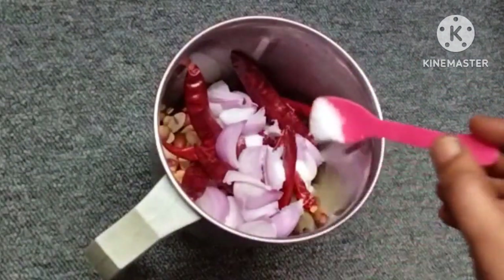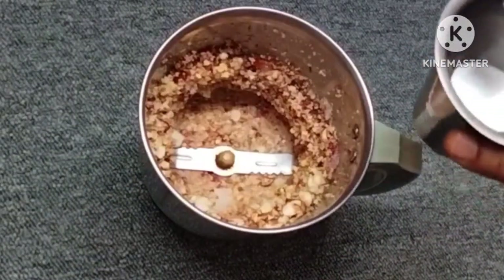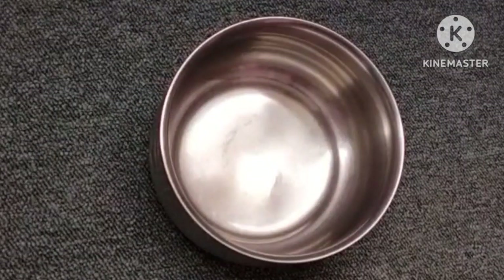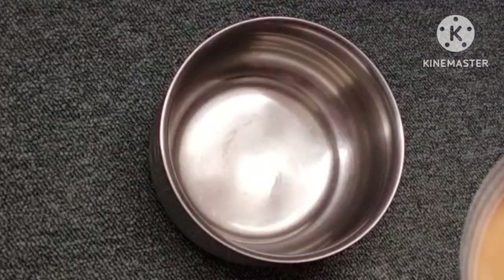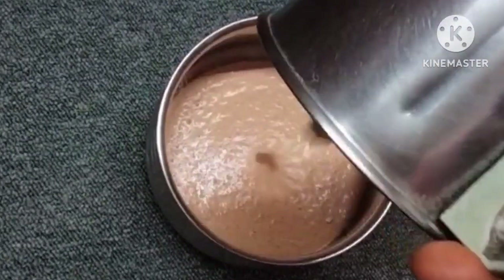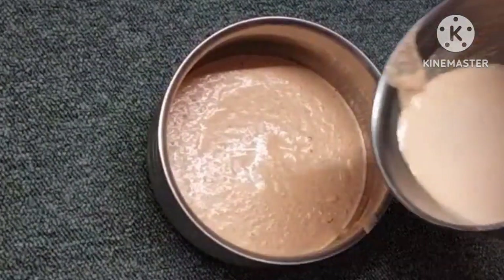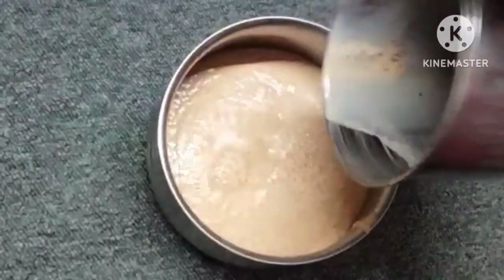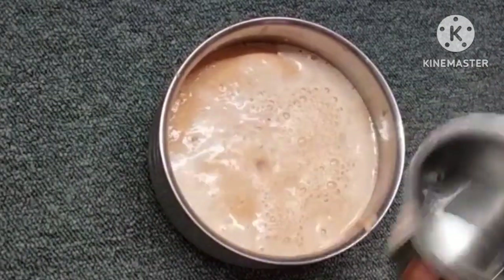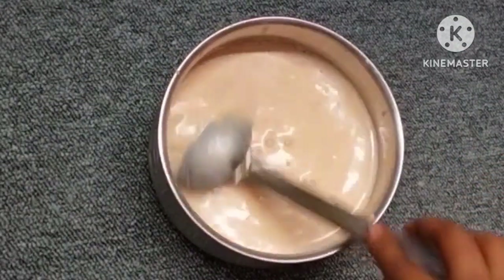I will add a little bit of chutney and mix it. Then I will add some chutney like this. Mix it with 1-2 cups in a bowl.